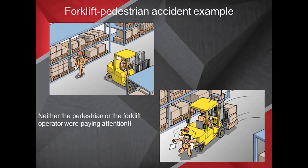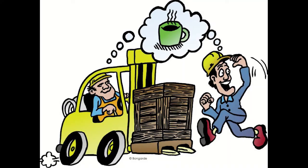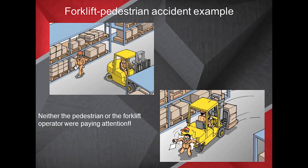Here's an example of a forklift-pedestrian accident. The operator ran the forklift, and a pedestrian walking near the operation — neither one of them was paying attention to the other. They were probably assuming one or the other was paying attention, and the pedestrian got hit.